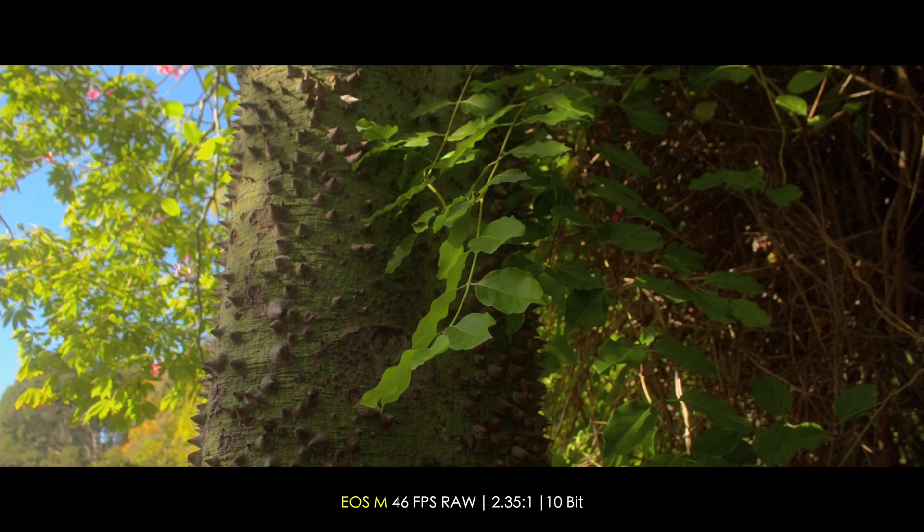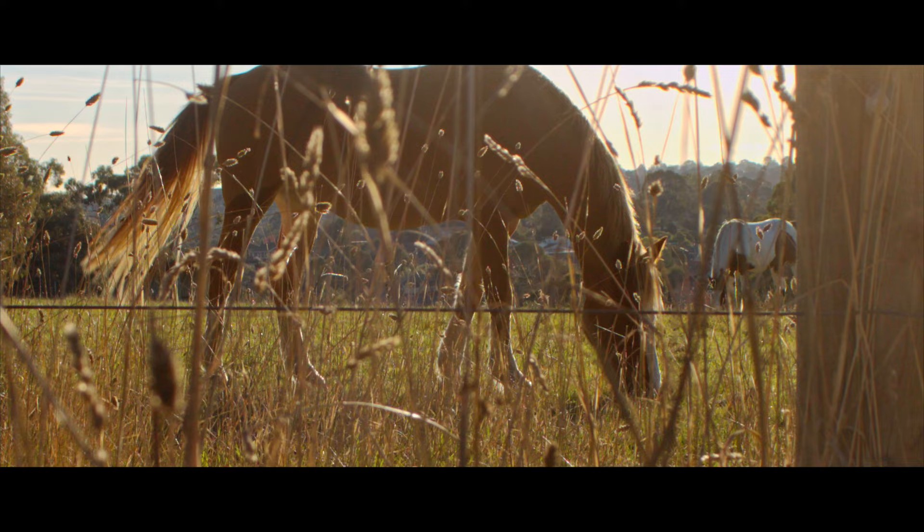I shot at around 46 frames per second, but with the horse videos before I did 50 frames per second, which is a bit less reliable. But take a look at the clips, see how you like the lens, and let me know in the comments what your thoughts are of this little guy and whether or not you think you might purchase this lens.